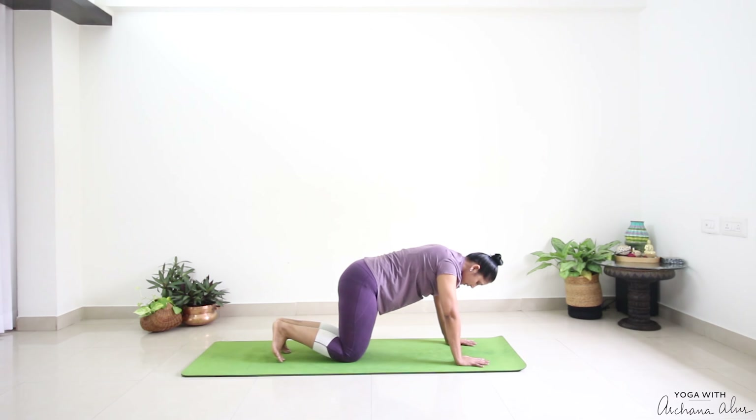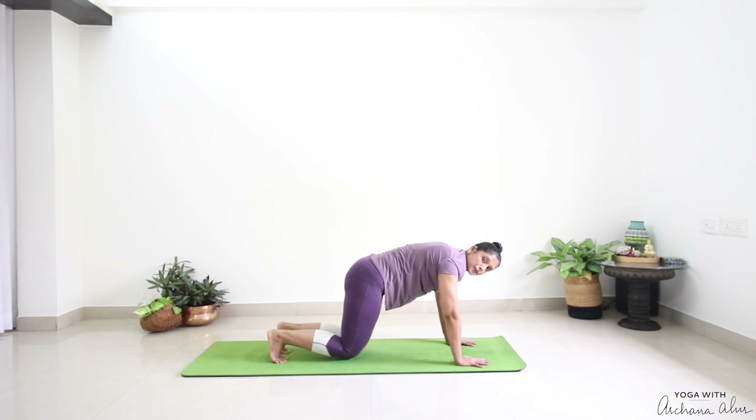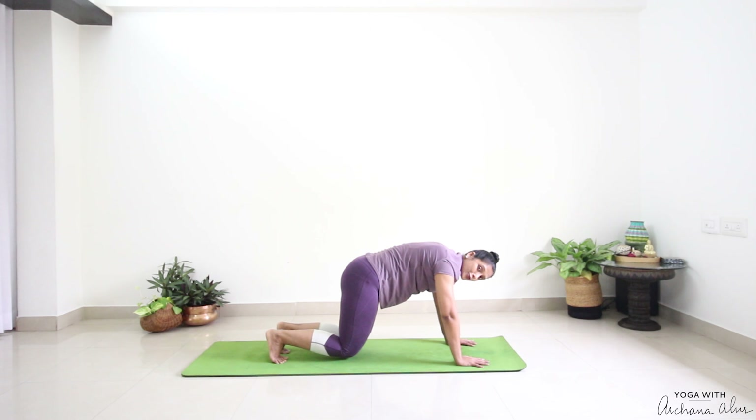Back here. Palms beneath your shoulders. Engage your toes. Lift your knees off the mat and hover — one, two. The closer the knees are to the mat, the better. But they're not resting there. And one.